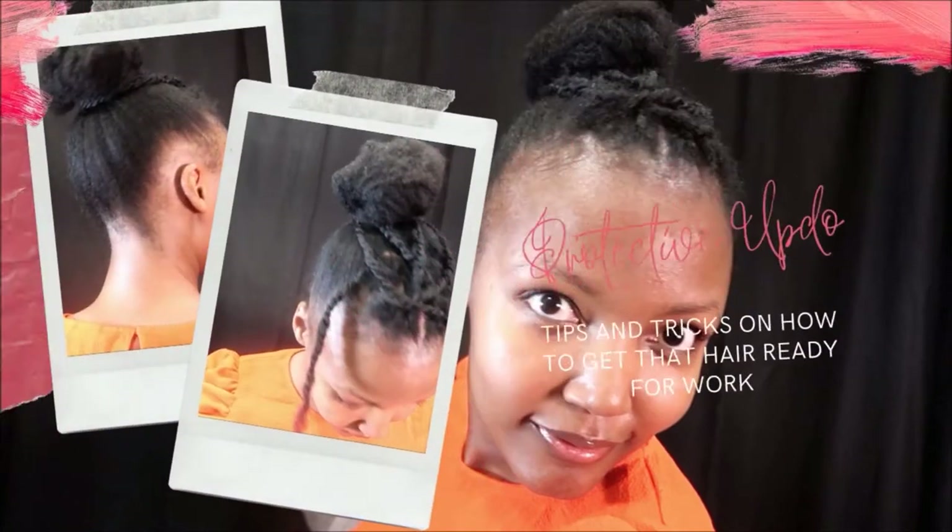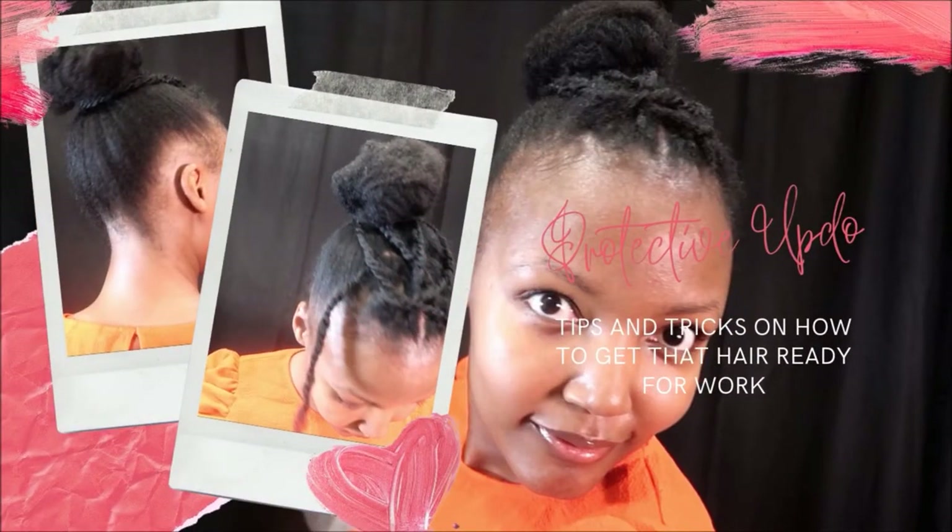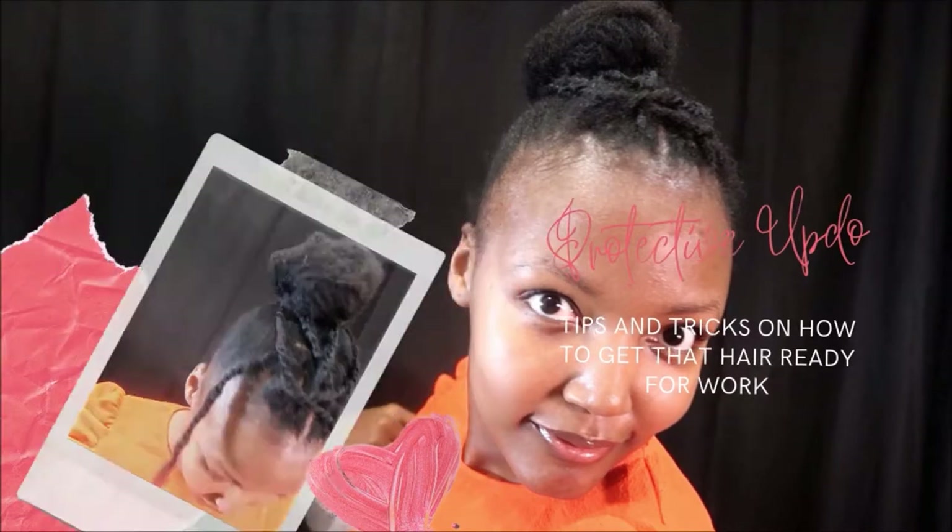I'm going to show you guys how to do this cute updo. It is easy, it's versatile, and it's easy to moisturize and keep your hair healthy throughout the work week.